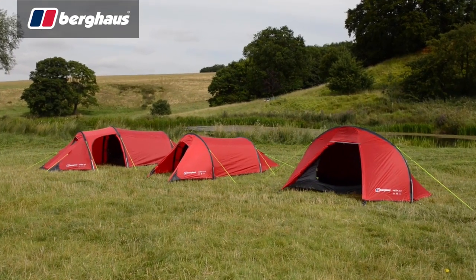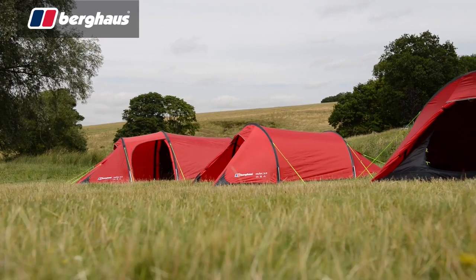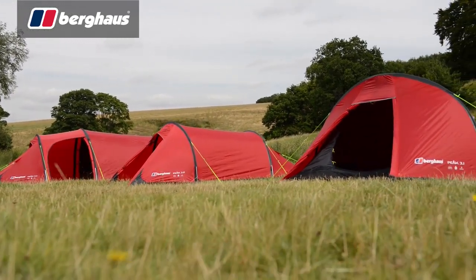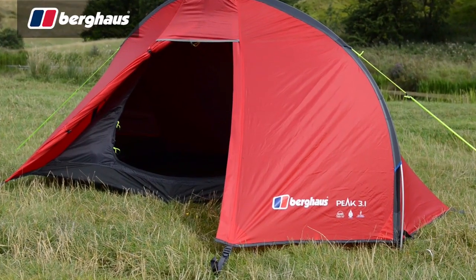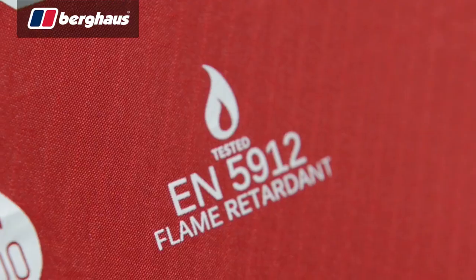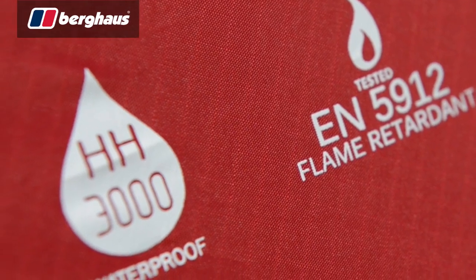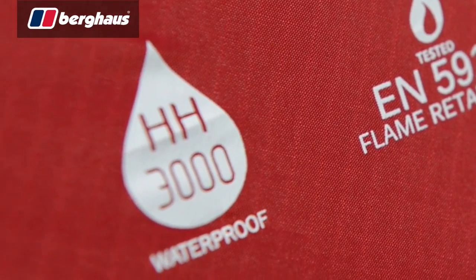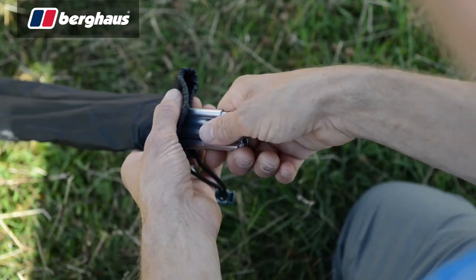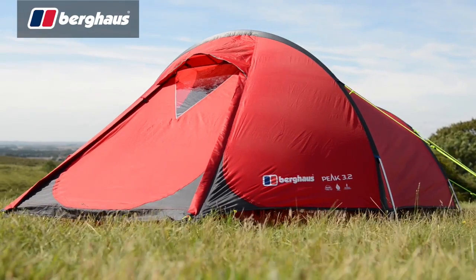Designed with backpackers and school expeditions in mind, the Peak series provides the ideal balance of value and performance. With versions to accommodate both two and three man teams, as well as solo campers, there's an option for everyone's backpacking needs. Made with a host of high grade materials, the Peak range features fire retardant ripstop flysheets with hydrostatic head ratings of 3000mm, coupled with alloy pegs and 7001 T6 alloy poles, making for a tough yet lightweight package.